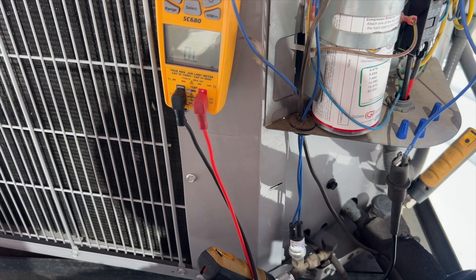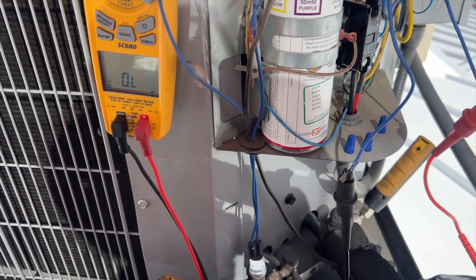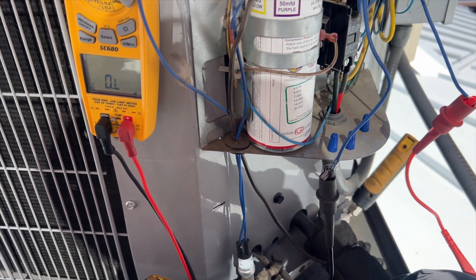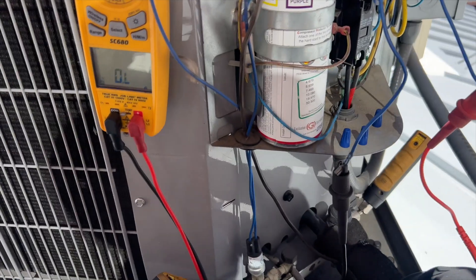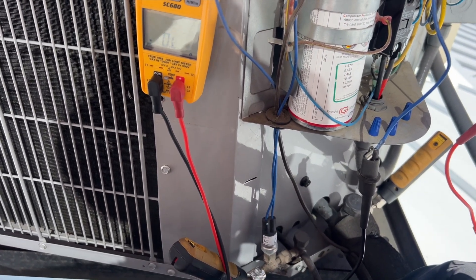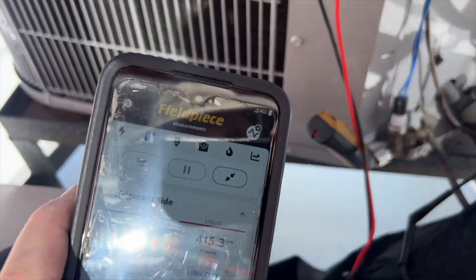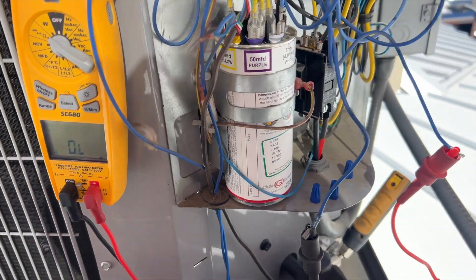What we're going to do is make sure the compressor is not in thermal overload, then hook up the fan directly to the contactor. I'll let the fan run — that should bring our pressure down a little bit to at least get the high pressure switch to reset.